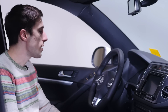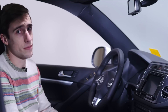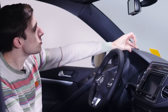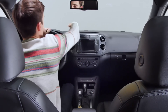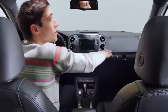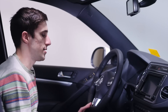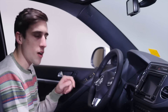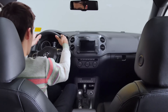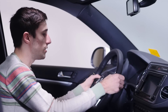We are inside the 2017 Tiguan. Everything is made out of a really soft foam — it is probably the softest soft-touch that you will ever see in a vehicle. And because this is the Highline or the R-line, you have a leather-wrapped steering wheel. It's just like a steering wheel out of the GTI — very, very sporty. And the R-line comes with these paddle shifters.